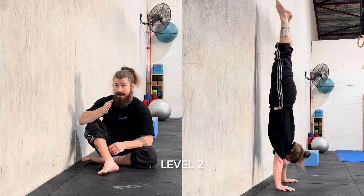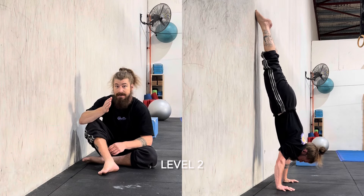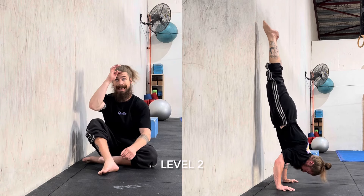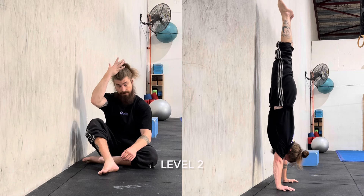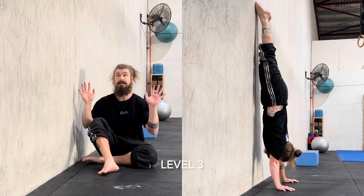So all the regular handstand push-up rules apply. The forearm needs to stay vertical. A touch of internal rotation is forgivable but not encouraged. There should be the hairline to the floor — not the face, not the top of the head — and the hairline should roughly make a triangle between the placement of the forearms.